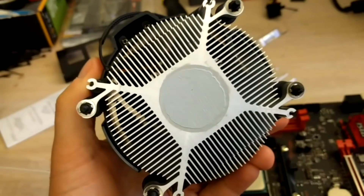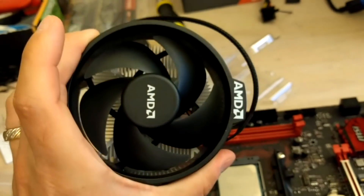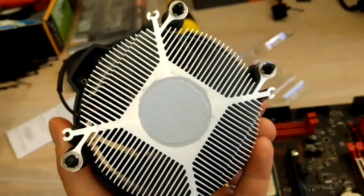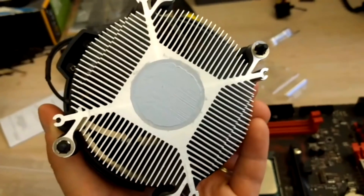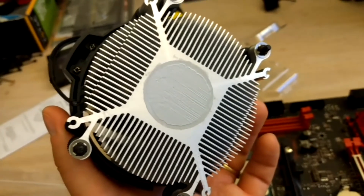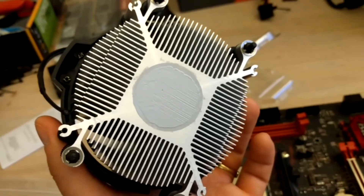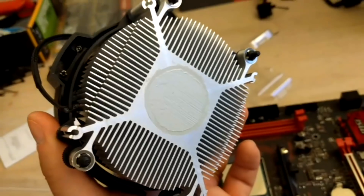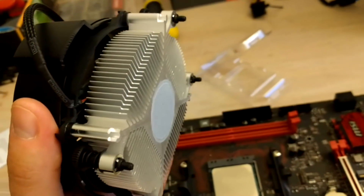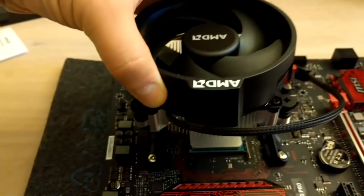After that you want to install the cooler. As you can see, the thermal paste is already pre-applied on the bottom — this is the stock cooler from the Ryzen 1400 processor. If there is no thermal paste, or you're reusing a cooler from another build, you can put a little bit of thermal paste — just a little more than a rice grain — in the middle. You don't have to spread it; as long as you install the CPU cooler correctly it will spread out evenly.